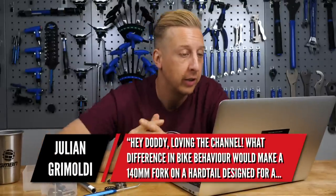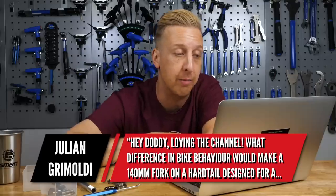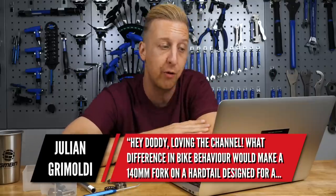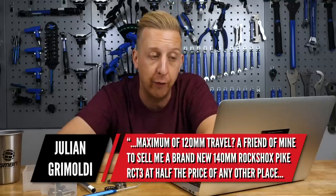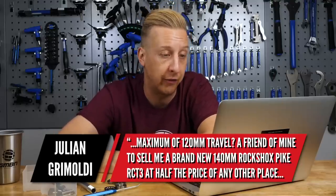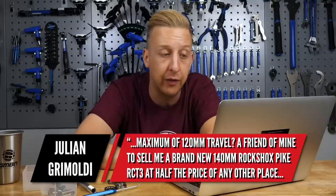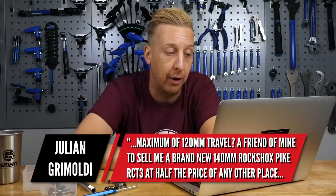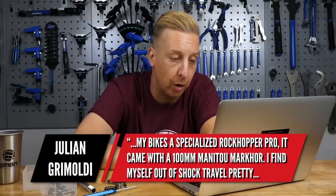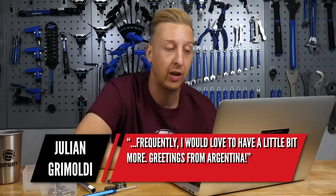Next up is from Julian Grimaldi. What difference in bike behavior would it make by putting a 140mm fork on a hardtail designed for a maximum of 120mm travel? A friend of his wants to sell him a brand new 140mm Pike RCT3 at basically half price. His bike is a Specialized Raw Copper Pro, which came with a 100mm Manitou Markor, and he finds himself out of shock travel pretty frequently.